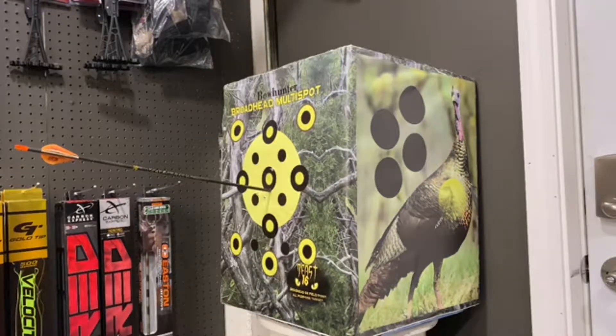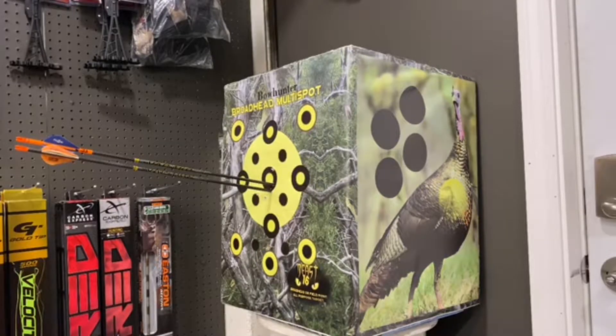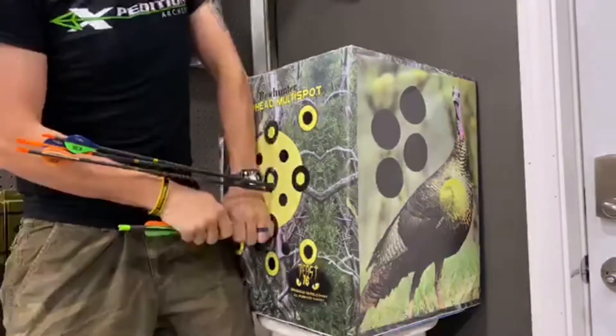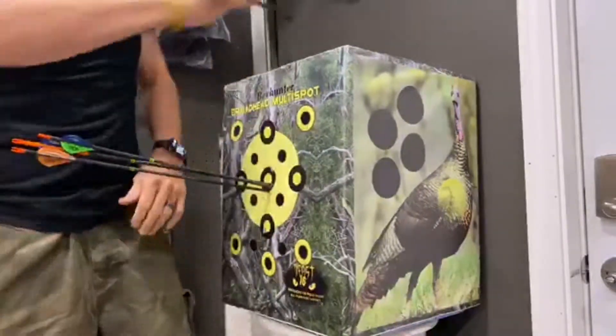Here I am taking three shots with about a 380 grain arrow clocked at 293 feet per second out of my expedition bow, followed by a 20 inch crossbow bolt at 350 feet per second. The stopping power is impressive.